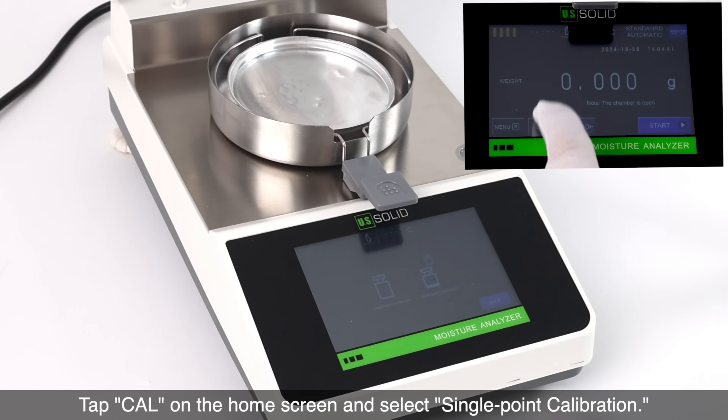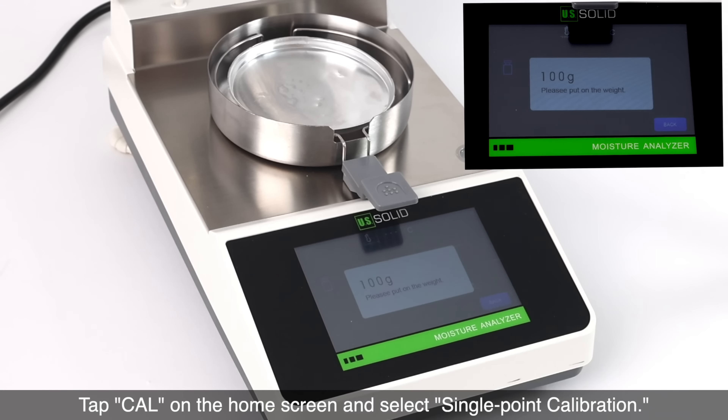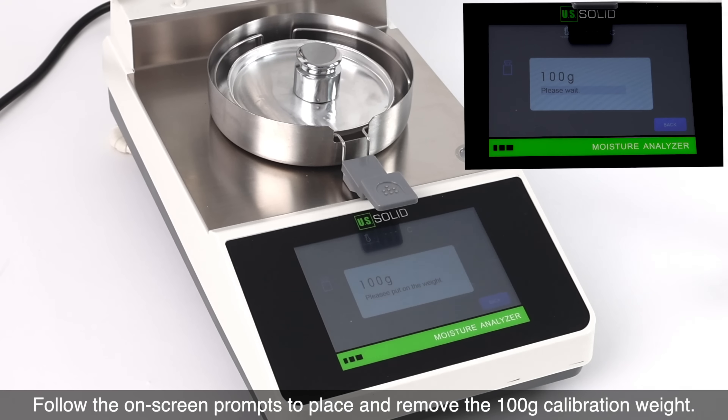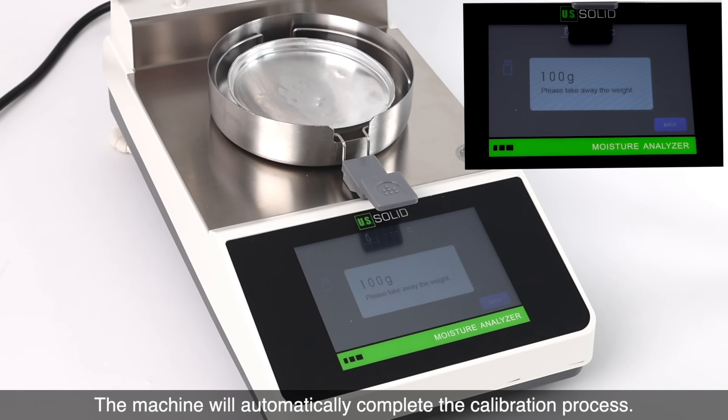Tap Cal on the home screen and select single-point calibration. Follow the on-screen prompts to place and remove the 100 gram calibration weight. The machine will automatically complete the calibration process.